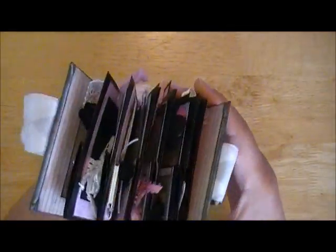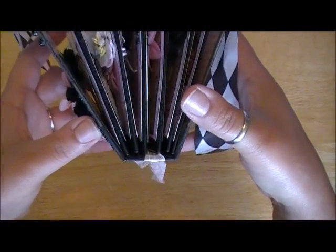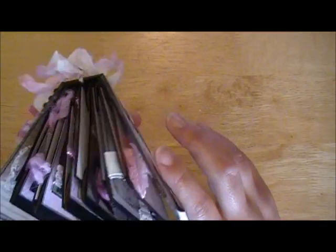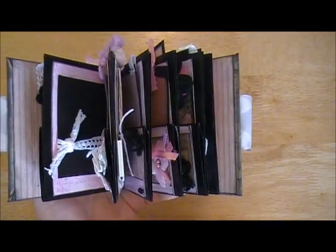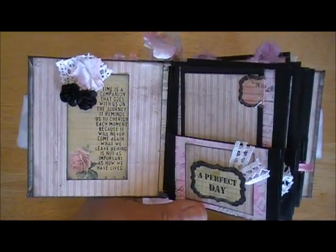I have to say also that the binding system you see is from Laura Denison's Stack the Deck. I have to give a shout out to her because this is her design and creation. I love it and I use it all the time — it's awesome. She has a YouTube channel, just Laura Following the Paper Trail, if you guys want to see how to create that binding system.